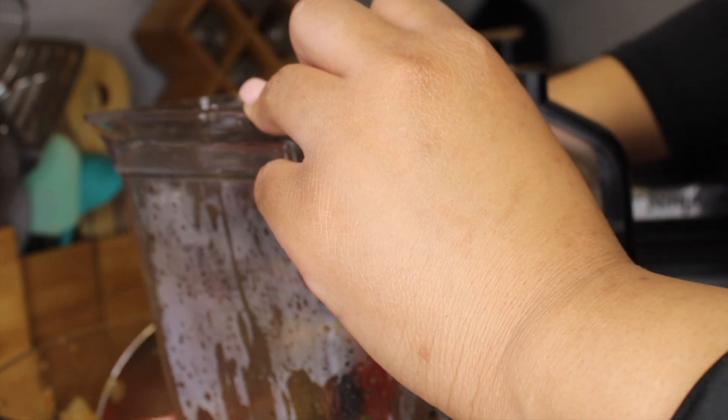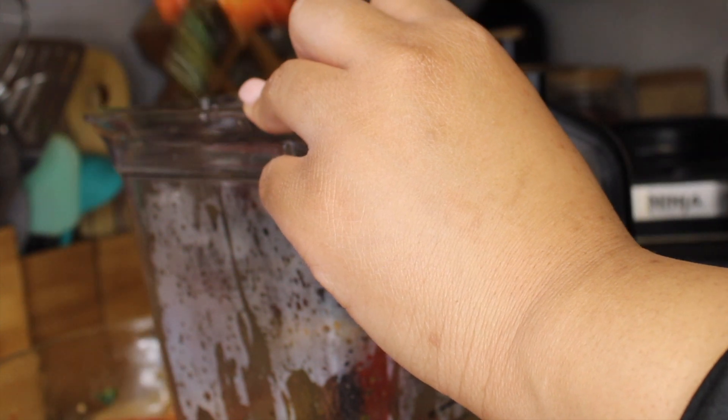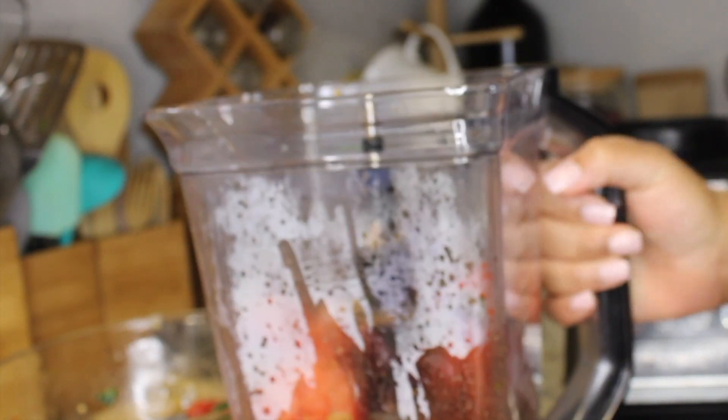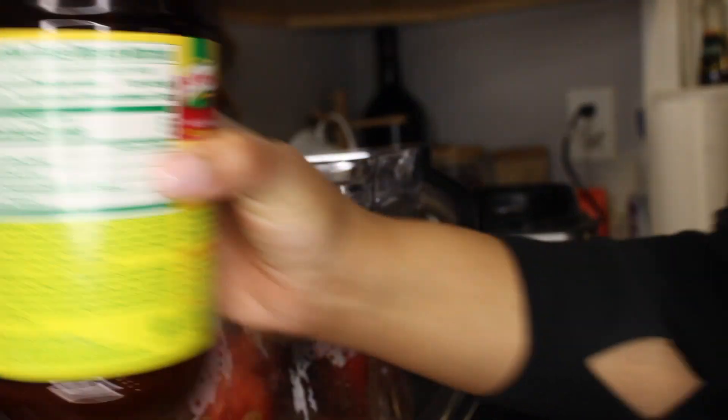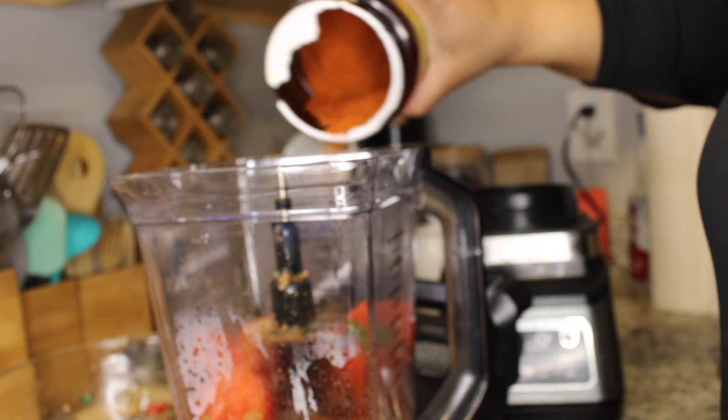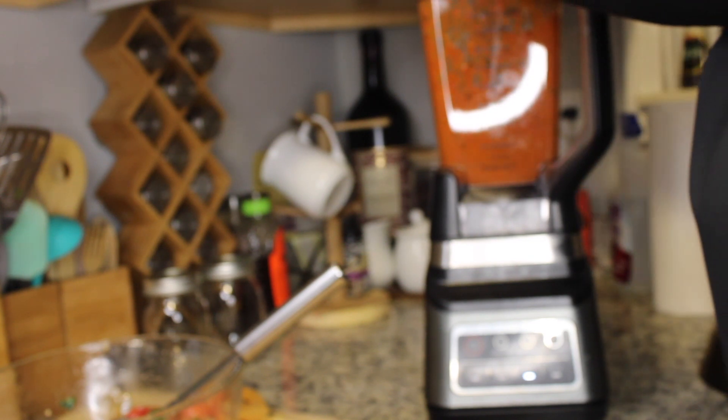After everything is in the blender, this is where you actually season it. I did not add extra salt — the only thing I added while cooking was garlic. I like to season when it's in the blender so everything blends together with the warmth from the peppers, onions, and vegetables. I added about a third cup of tomato bouillon, then black pepper, garlic powder, Italian seasoning, and Spanish smoked paprika. Start blending on low, then go up to high — you want to do that to ensure the sauce is smooth. Blend for about five minutes, going from low to medium to high.